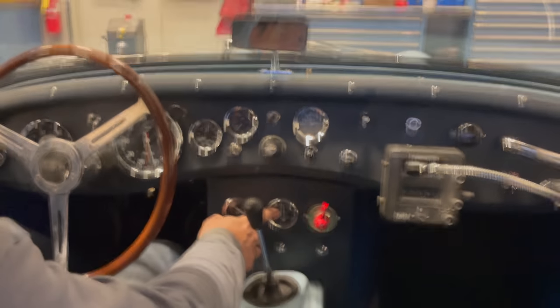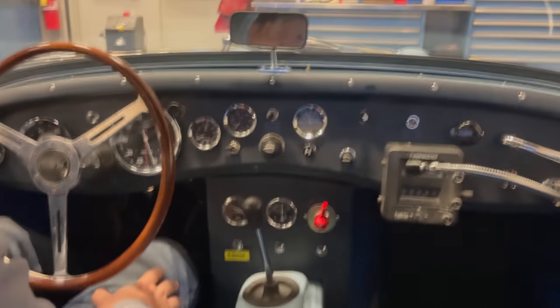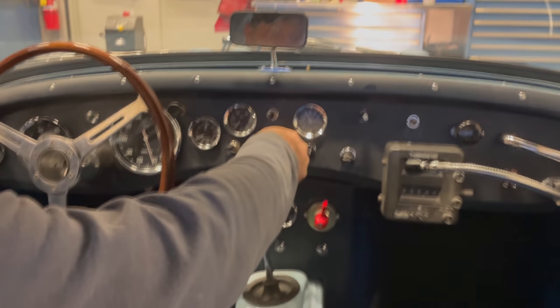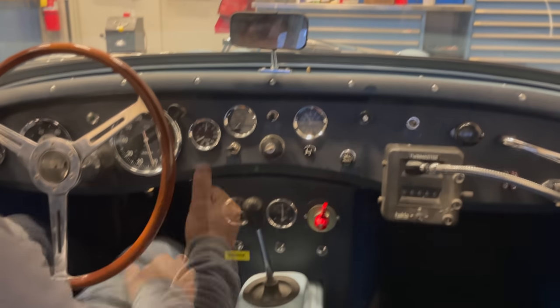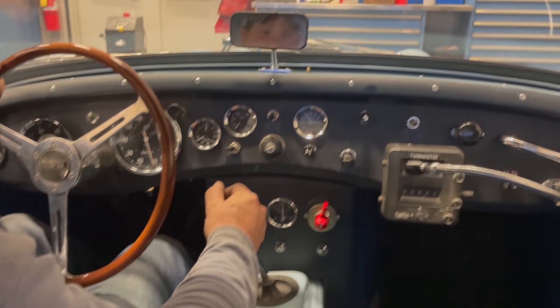On the amp meter it looks like the generator works — it does go positive when we give it a little bit of gas. Oil pressure is good. So let's back it out and see if the clutch and brakes work.